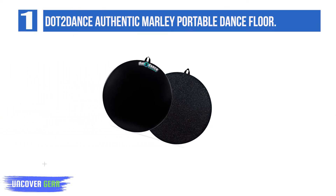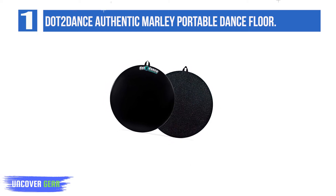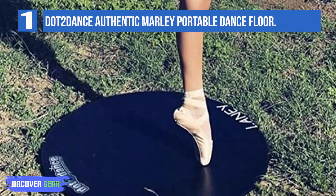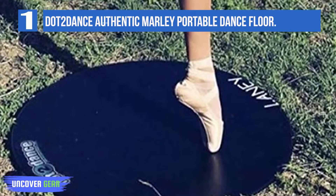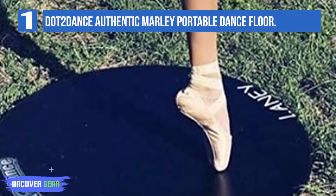Available in 4 sizes and 2 colors, Dot2 Dance is specially engineered to be lightweight and portable, and not only ideal for home use — traveling with Dot2 Dance is convenient and easy. Dance safely any place with Dot2 Dance. Bring it to your next dance competition and warm up safely before hitting the stage. Dot2 Dance is a stable surface, not just a piece of marley.